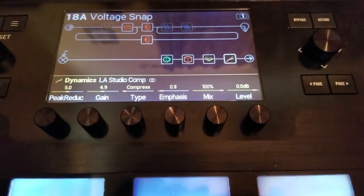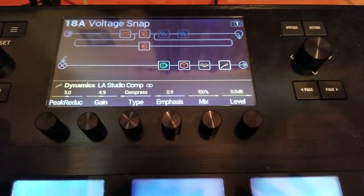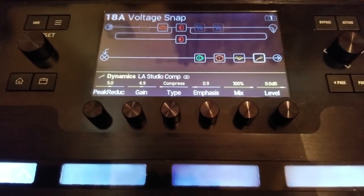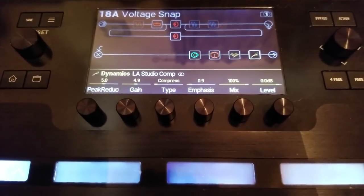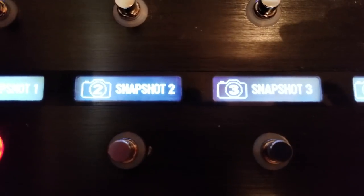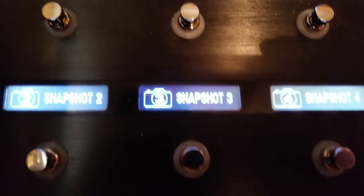One thing we can't do from HX Edit is set up our pedalboard the way we want it. For this video I'm setting it up so we have four snapshots along the bottom, with the top rows blank. Let me go through how we get that — we go up to our Menu button and come into Global Settings.